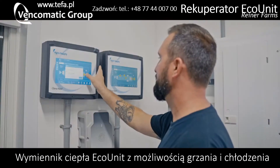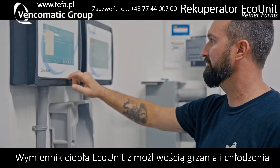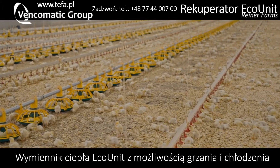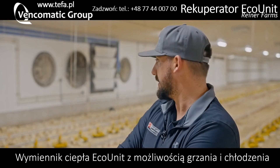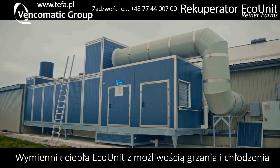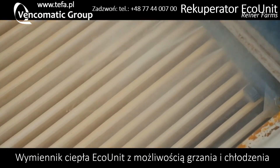The controller literally says 'start new batch' and 'end round' — and that's pretty much all you've got to do. It follows its own curve, which matches up with the Maximus in the barn to run the other environment, and it follows all the minimum and maximum ventilation you need. It cleans itself and does everything on its own.